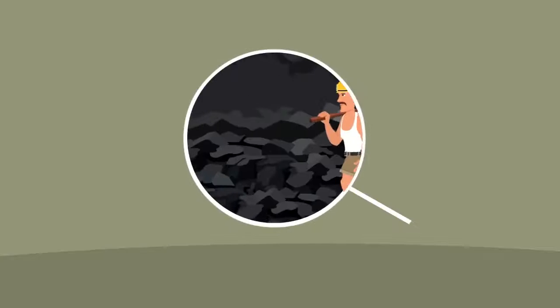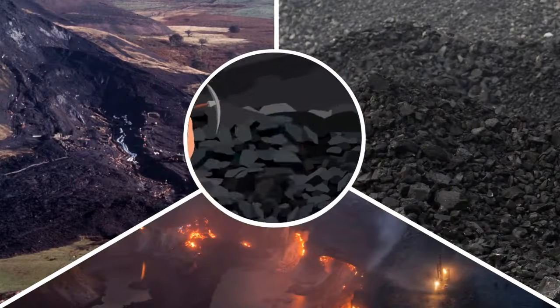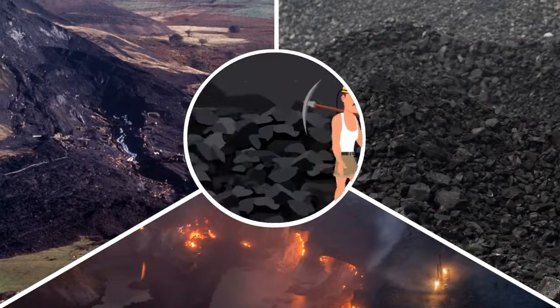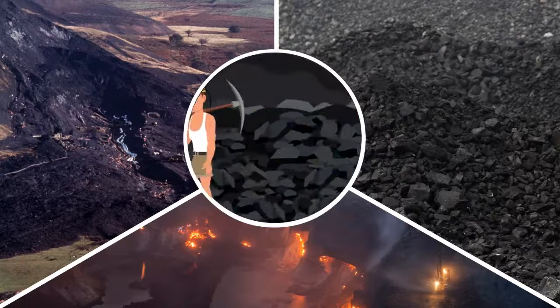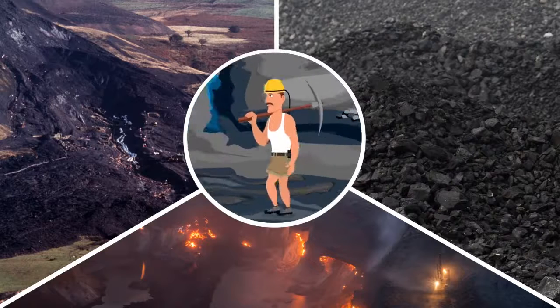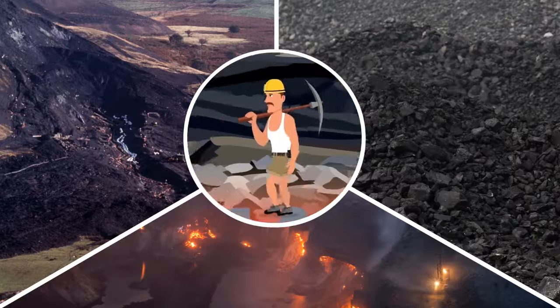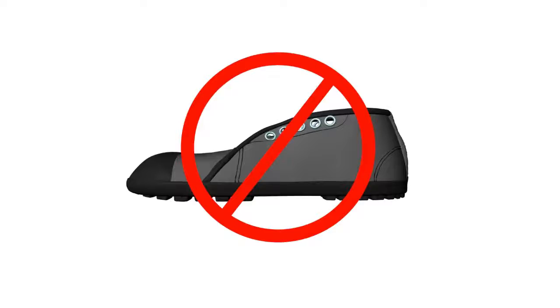Mining conditions are one of the most difficult working conditions in the world. A miner walks between 1-5 km every day on a surface that is not only uneven, rocky, slopey and slurry, but also hot and flammable. Unfortunately, the mining safety shoes being given now to workers are not the right product to address their problems.